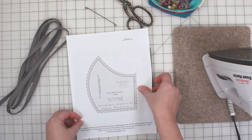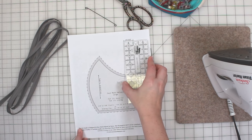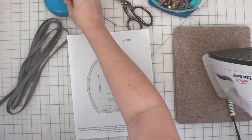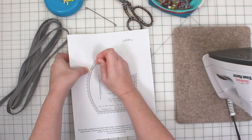Each pattern piece includes the one quarter inch seam allowance. But before we cut the pattern it's a good idea to measure the page for accurate printing. To ensure that you have printed the pattern correctly, take your ruler and compare the one inch mark on your pattern page.